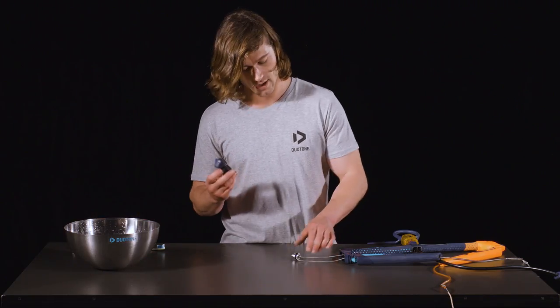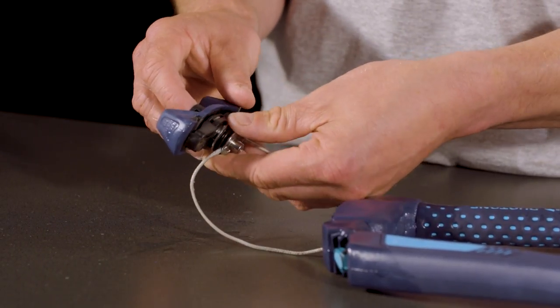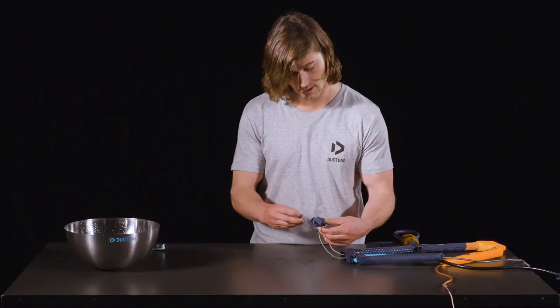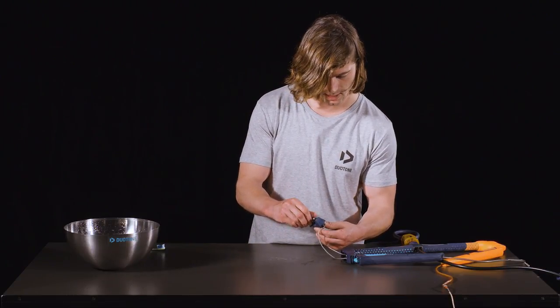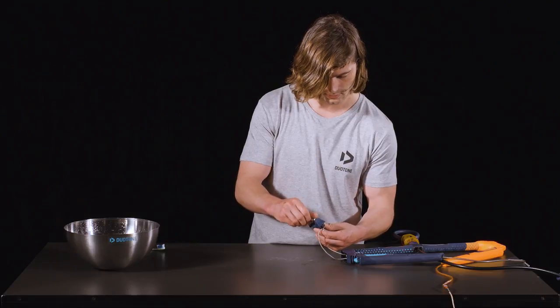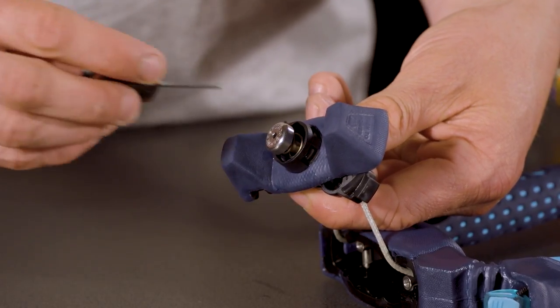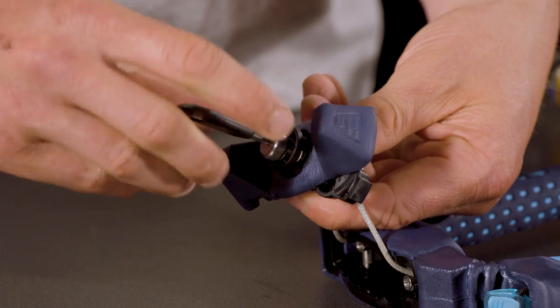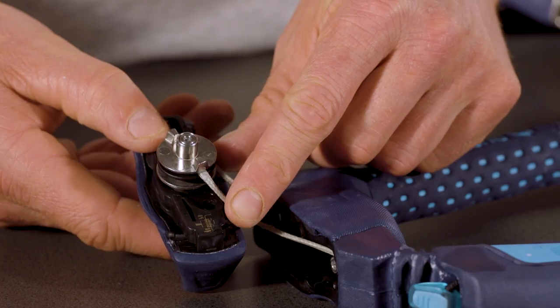Firstly, the right cover slots back on to the split spool mechanism. Then you take the push button and spring and screw it into the central hole. Take your allen key and ensure that it's done up nice and tight. When re-inserting the right cover back into the end of the bar, you want to make sure that the small diagram is on the upward side.